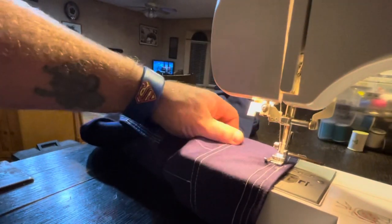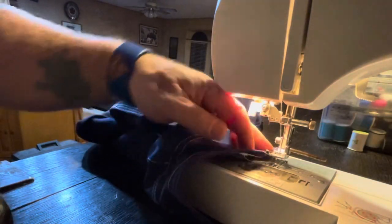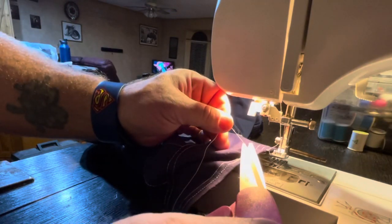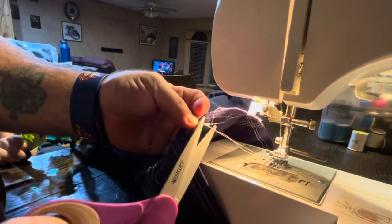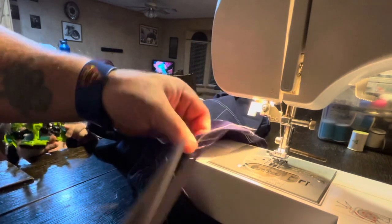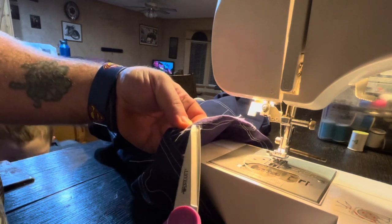Whenever you stop or adjust the presser foot while sewing, make sure your needle is all the way down. If you need to change direction, put your needle down, lift the presser foot, and turn the fabric whichever direction you need to go. Of course, when doing a pant leg or sleeve you don't need to turn. Rider over there wants me to play with his transformer that he ripped half of and threw away.